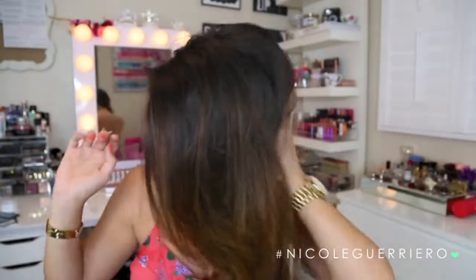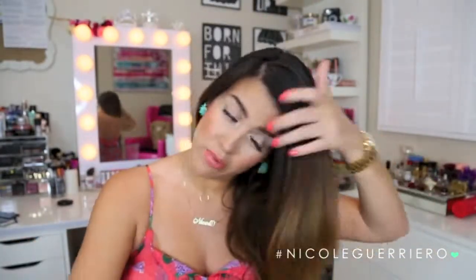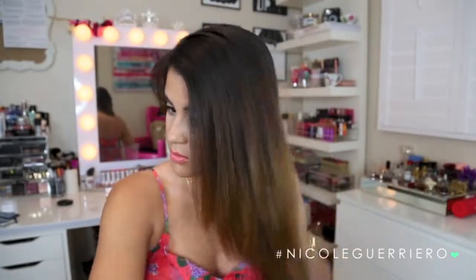I already have hair extensions clipped in — two pieces of the Lily hair. It's so thick that this is like two pieces of hair. I have them clipped in low so that it doesn't interfere with any of the braiding up here. And I've already gone through and brushed my hair, but I'll just do it one more time.